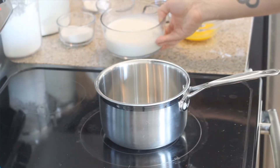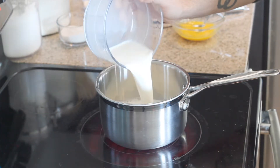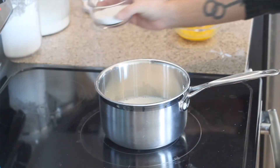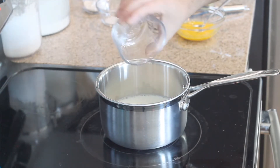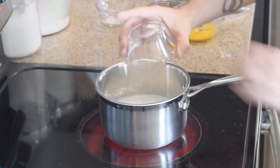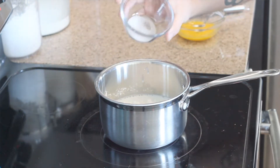Now with the pie crust blind baking in the oven, we can go ahead and move to the stove and start on our banana cream filling. With the stove on a medium heat, we're going to add into a saucepan two cups of milk. You can use whole, soy, almond, two percent, skim — the whole variety of milks you can use for this banana cream filling, it's all up to you. Then we'll add a half cup of white sugar, three tablespoons of cornstarch, and a quarter teaspoon of salt.